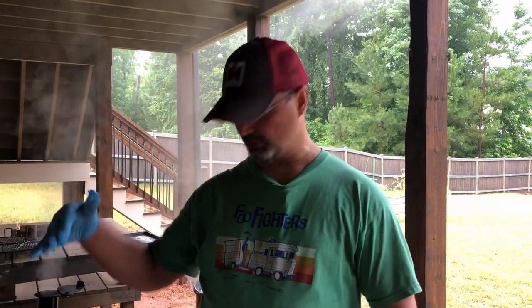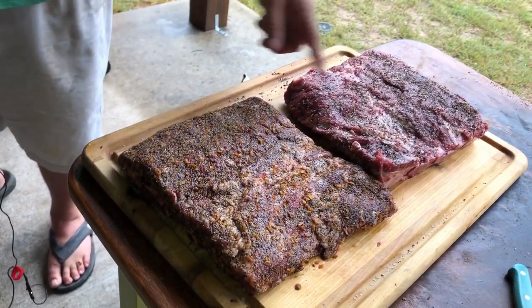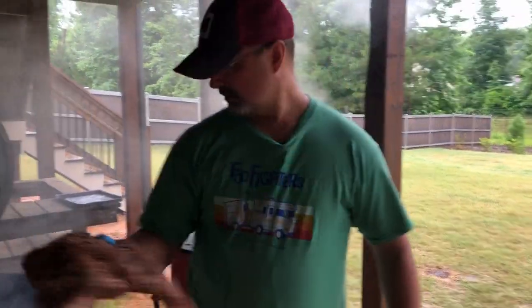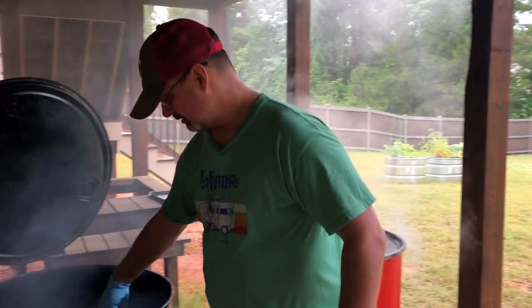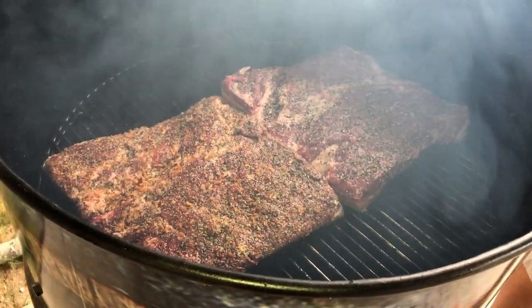Guys, welcome back. We got the drum up — it was at 275. I just put my oak and cherry in there, got to drop the temp down some, but it's good enough. We're going to put these beef ribs on there. We got Nathan's and we got the one you guys just saw me prepare. We're going to run these at about 250. I got the deflector plate in this drum set up just like you've seen me do it in the past — nothing fancy. Put them ribs in there, set them side by side. They pretty, ain't they? We're going to get the lid shut down. We'll see y'all in two hours.